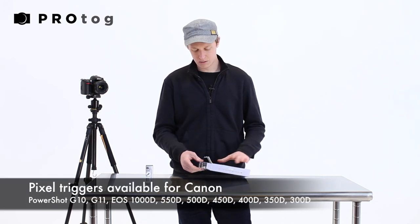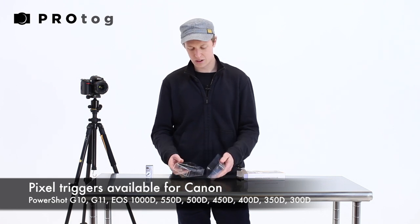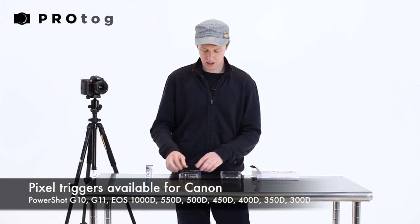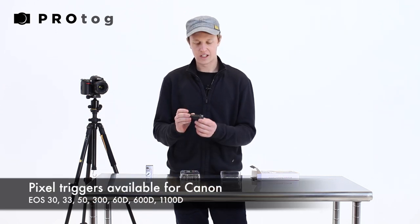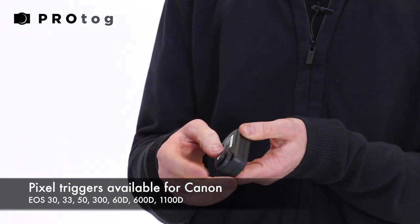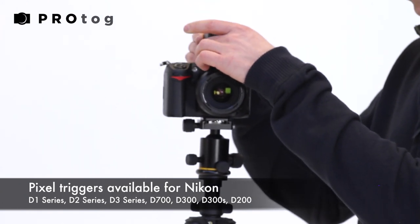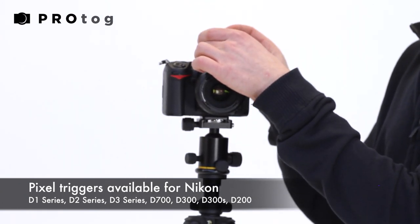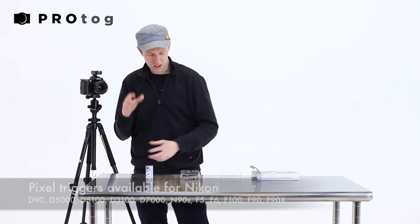As well as the cable, you get a nicely packaged sender and receiver. That's our receiver and it's got a nice secure screw on the back, so when I install it onto the hot shoe of the camera I can lock it in so that it's not going to move or fall off if I move the camera around.